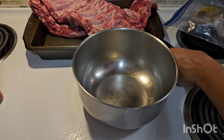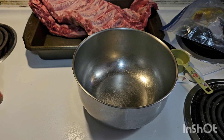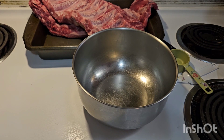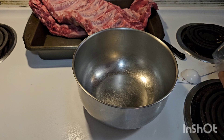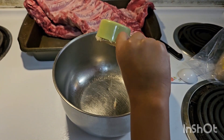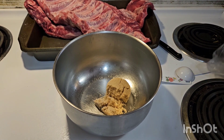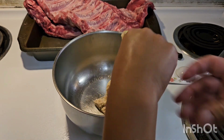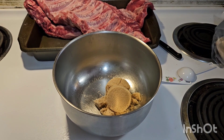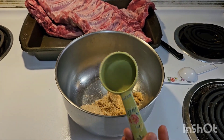Now we need to make the dry rub. We need to start by putting three quarters of a cup of brown sugar — this is light brown sugar — into a bowl. These are quarter cups, so I need three of them. Troy, put it in the bowl. All right, let's do another one — two, and then three. Put that in the bowl. Then we need one tablespoon of paprika.